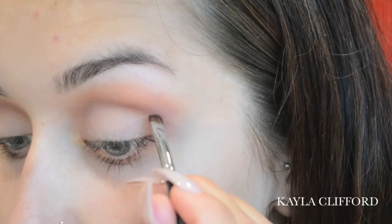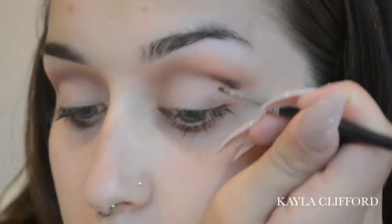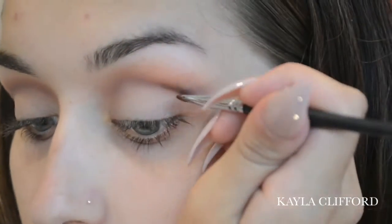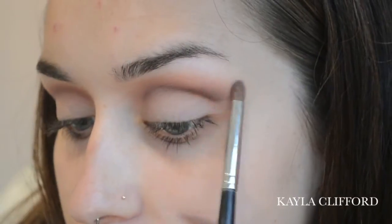Next I'm taking the Morphe M213, which is a very small firm brush, and I'm going to use Icon from the palette — it looks dark through the viewfinder but it's just a really dark brown. I'm going to take that colour and really deepen the crease. I'm holding my brush more upwards so I don't drag colour onto where I want the white to go. Once I've got that darkness on, I go back to Divine on the same brush and just blend the top bit.